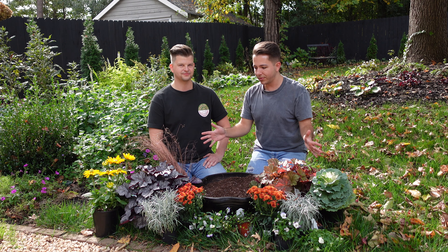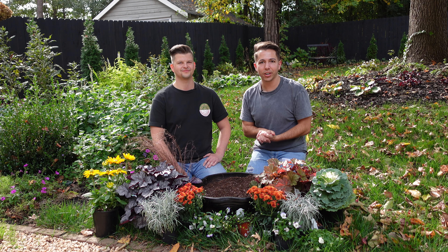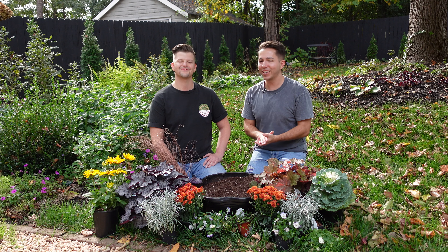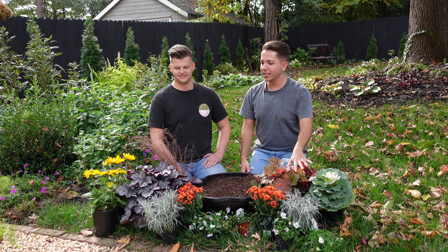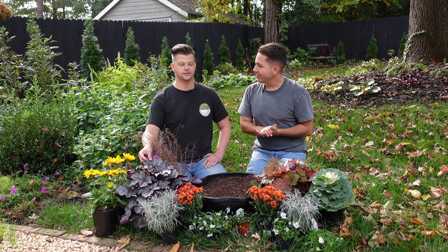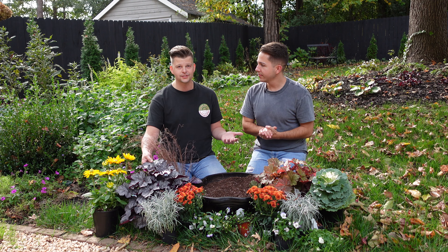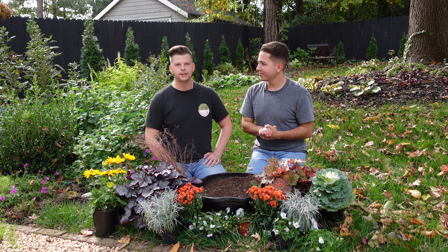Both are really beautiful and we knew that we wanted to put a heuchera in the container because heucheras are semi-evergreen. Basically what that means is that they will hold most of their leaves through the winter. But once we get to spring you can pull off some of that dried and crusty-looking foliage and it will push out brand new leaves for you. It'll just get bigger over time. Heucheras or coral bells are one of my favorite things to use in containers because they come in so many different colors - a lot of those colors are sort of like fall colors like purples and oranges. Even the chartreuse green ones would look really pretty with a fall mix.